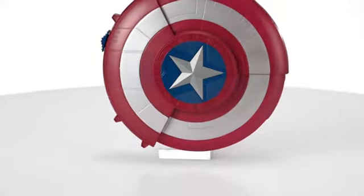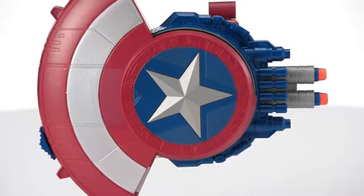Introducing the Marvel Captain America Blaster Reveal Shield from Hasbro. Heroes in training can use the toy as a shield or a blaster. There are two ways to play.